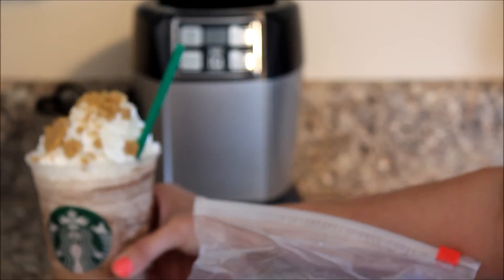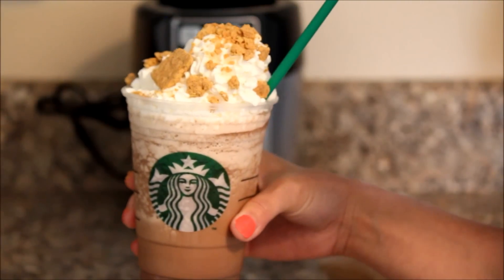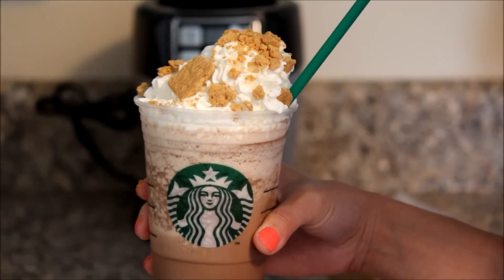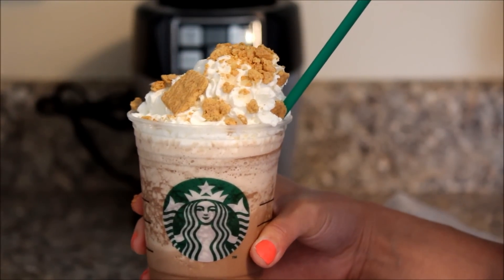If you guys happen to try this frappuccino, let me know down below. Thanks for all your requests, guys. If you have any other questions, comments, concerns, or requests, let me know. Don't forget to subscribe for more Starbucks videos. See you guys next time. Bye.